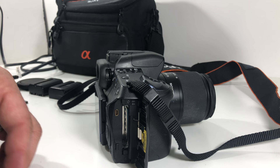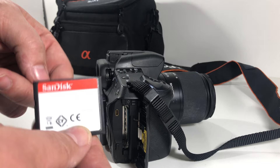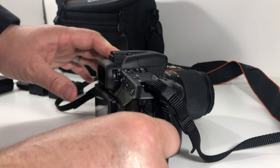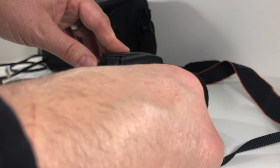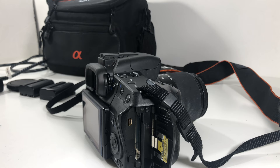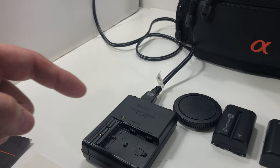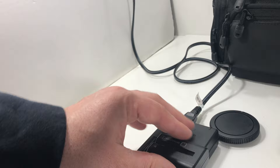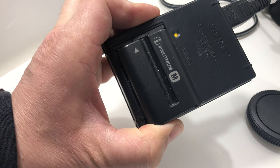The compact flash goes in on that side — you push it in and it pops right out. This cable plugs right in here and the other end goes into your video output. I don't have a transfer cable so you'd need to pick one up, or use a compact flash reader to get your photos off. Also included in this set is a Sony charger and two Sony lithium-ion batteries — the NP-FM500H — they go right in here.